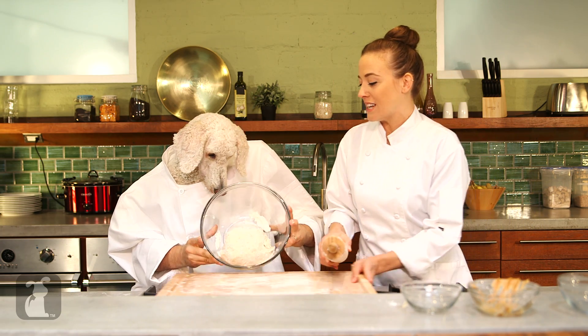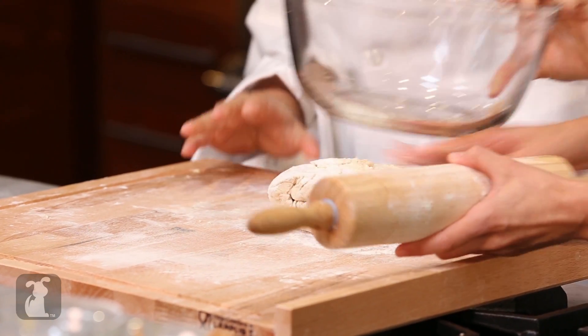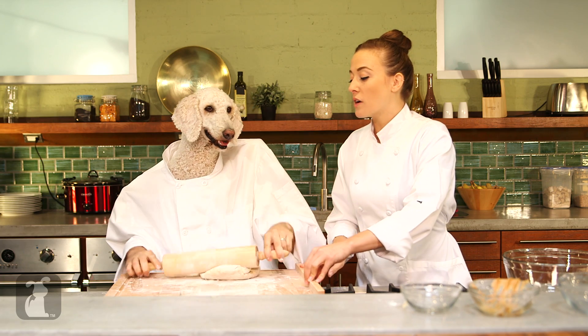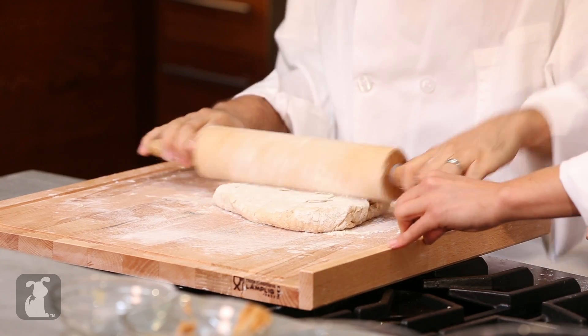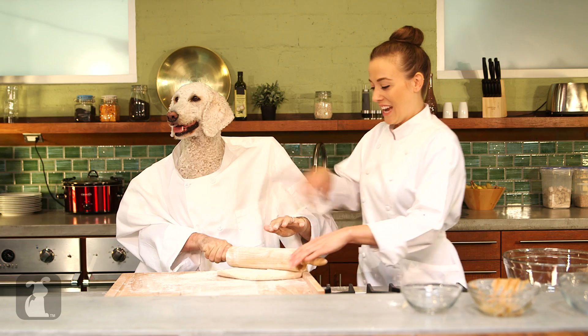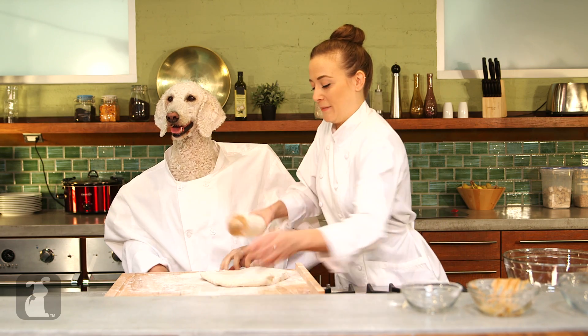And Chef, will you do the honors? I am so excited to — throw that dough onto the board. Perfect. Now you're going to want to roll the dough out until it's about a quarter inch thick. Kind of get that more in the middle. Great job, Chef. Looking good. Want to make sure that that's a quarter inch thick.